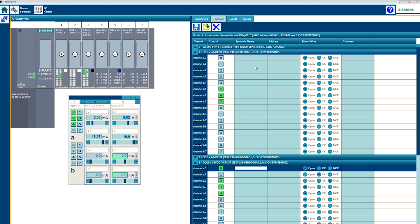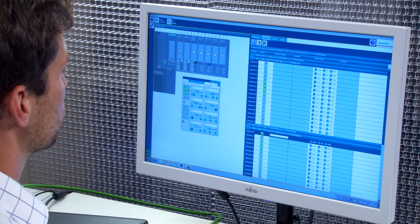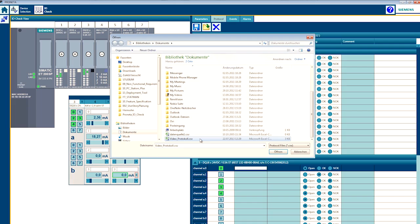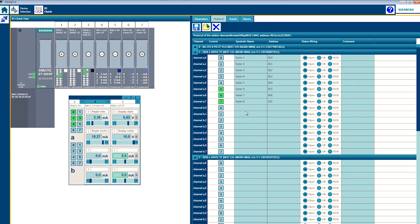Use the test profile as a template for starting up your production machines. PRONETA allows you to test the signals of your digital and analog I.O.s without a PLC and an engineering tool. PRONETA requires only a PC and an Ethernet cable, and you can download PRONETA for free from the Siemens Industry Online Support Portal.